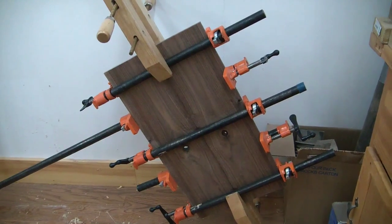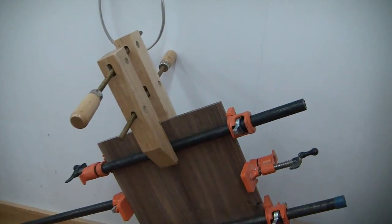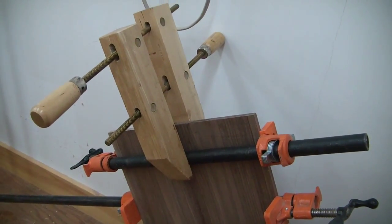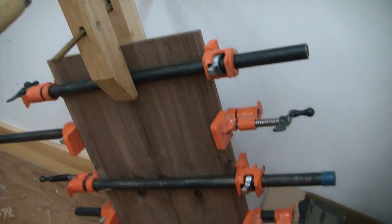I added a few more clamps onto this bottom and also I put these wooden clamps on here because I wanted to make sure that the bottom stays nice and flat while that's gluing up.